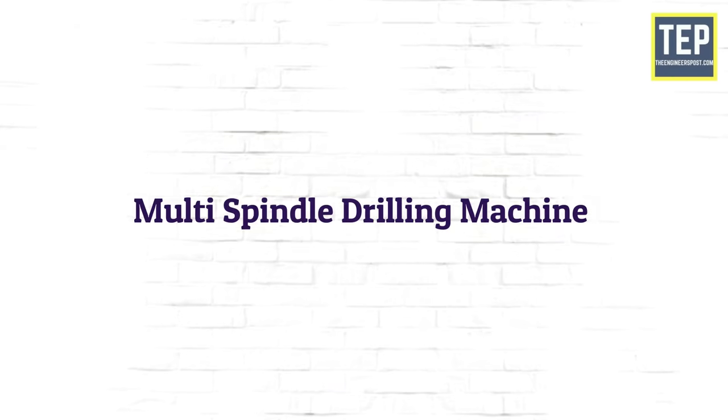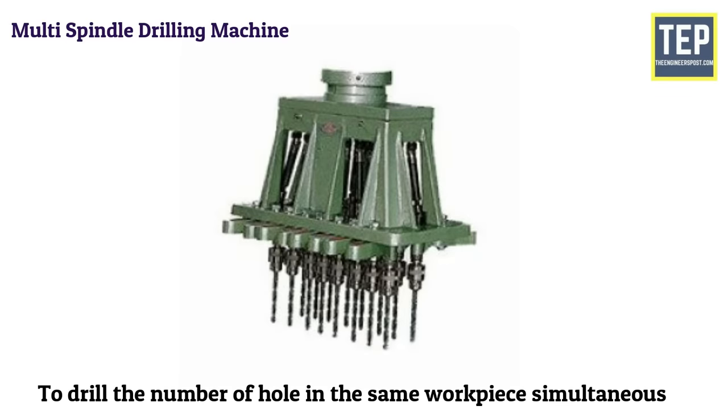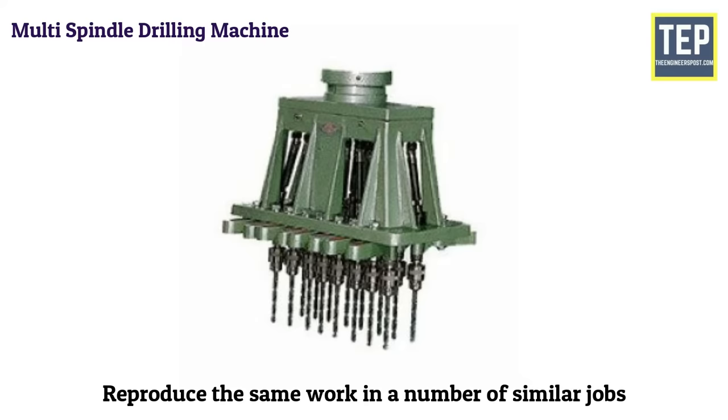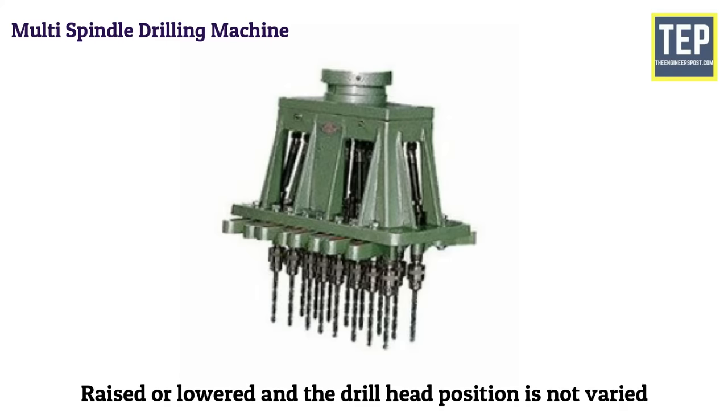The multi-spindle drilling machine is used to drill a number of holes in the same workpiece simultaneously and to reproduce the same work in a number of similar jobs. All the spindles are driven by a single motor and fed continuously. During feeding, the table with the workpiece is raised or lowered, and the drill head position is not varied.